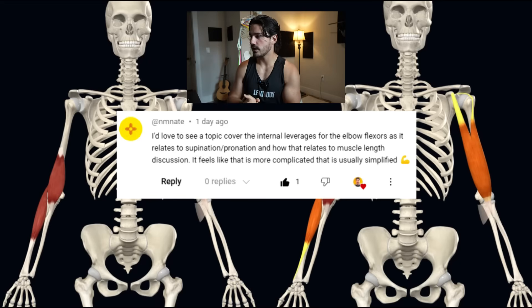This question comes from a YouTube video I made a couple of days ago. It comes from Enmanate, and he or she says: I'd love to see a topic covering internal leverages for elbow flexors as it relates to supination and pronation. That's basically the crux of what we're going to be diving into.